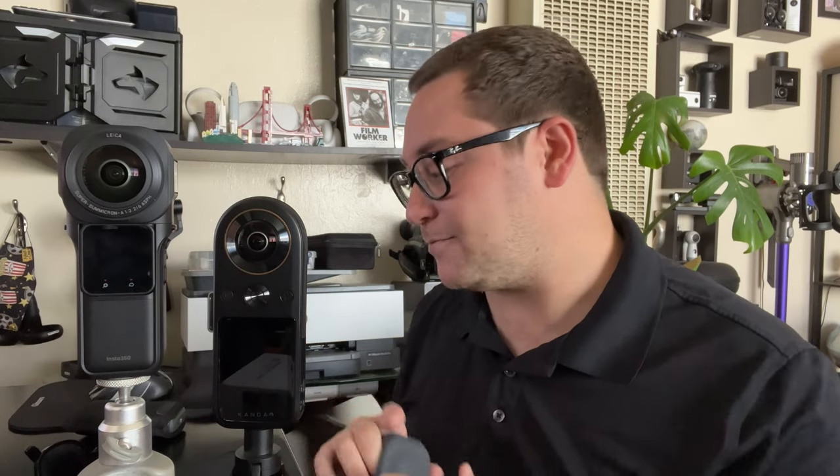They both use the same one-inch sensor — you can see how the lenses look the same. I'm doing a comparison in the worst conditions possible, because I don't care how they look in great conditions. Everybody can see that; that's what everyone does on YouTube. I want to know what it's like shooting at nighttime in very low light, and in a windy environment where all I have is in-camera audio to sync with a lavalier mic. Those are the questions I have as a filmmaker, as a consumer, and as a 360 filmmaker.